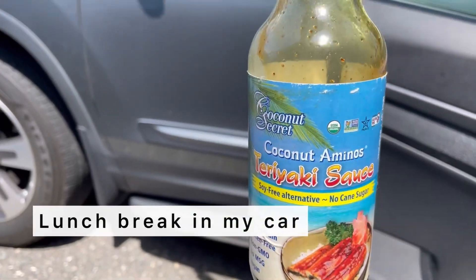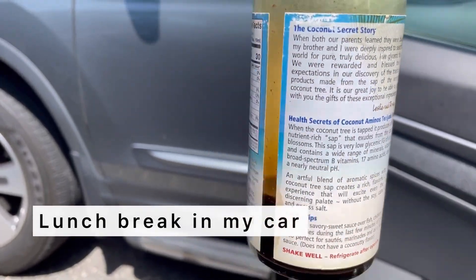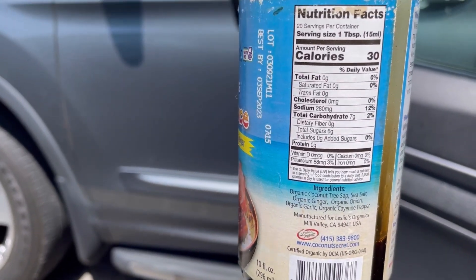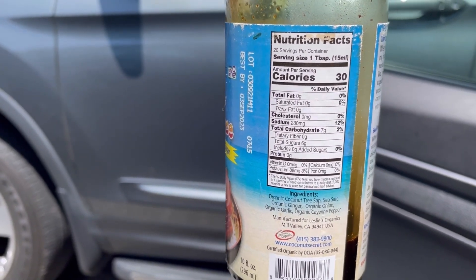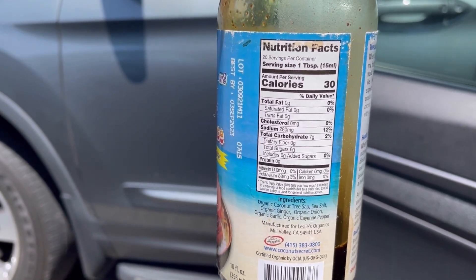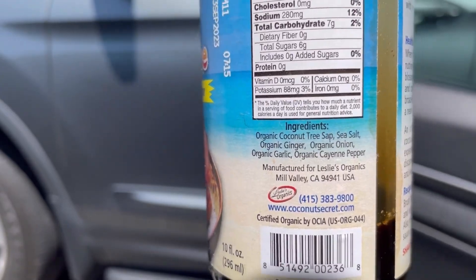I always have my teriyaki sauce in the car with me, but this one doesn't have that much sodium — it's lower than my favorite teriyaki sauce. The big tree has twice this much, so I'm just trying to keep the salt really low and it has natural ingredients.